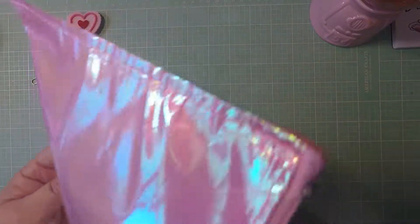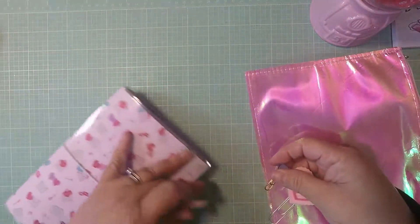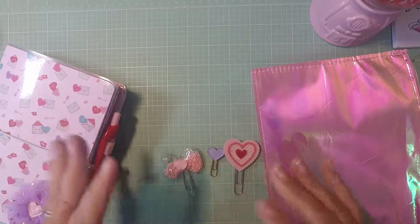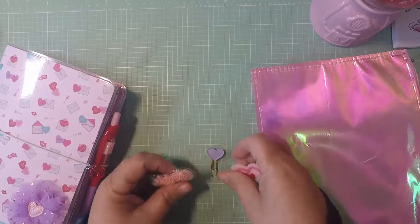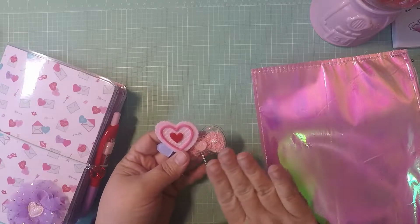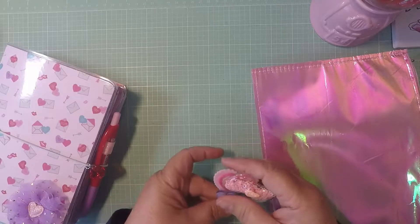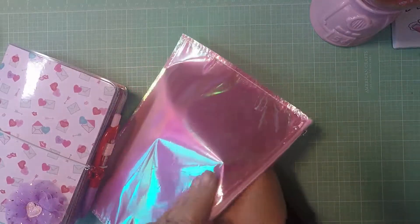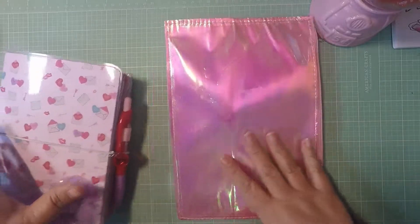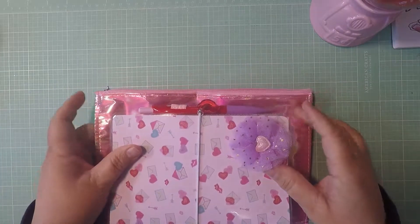When I mail it, I'm going to take the paper clips off and put them on a card in a little bag because they usually get smashed in the mail. I'll put them in there so they don't get messed up. The TN looks like it fits, though it might just be too thick since I put so much stuff in this one.